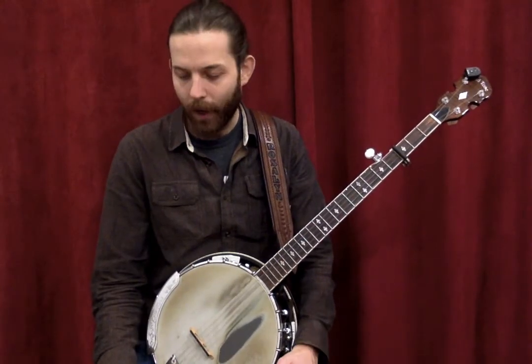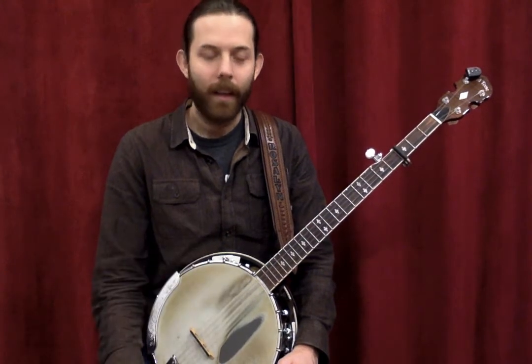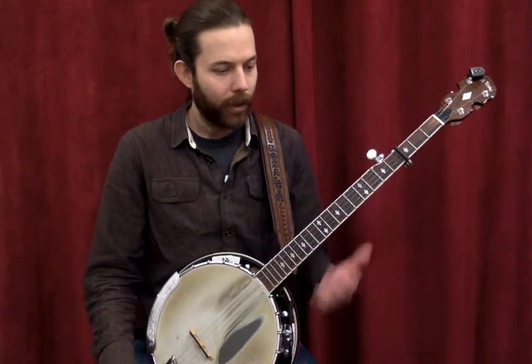You don't necessarily have to use picks, but to get the loudest and brightest sound you'll typically want a plastic thumb pick and metal finger picks. That's pretty standard in bluegrass.